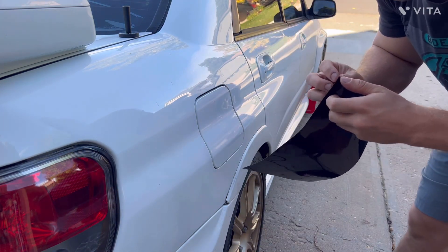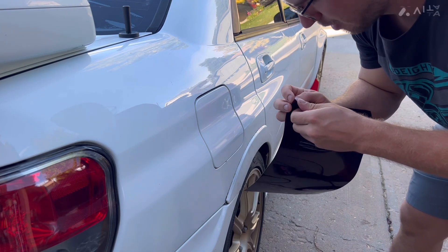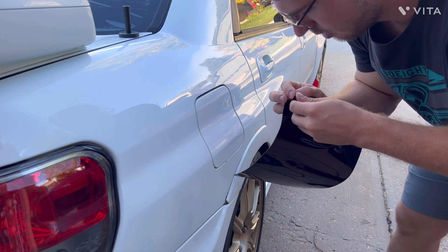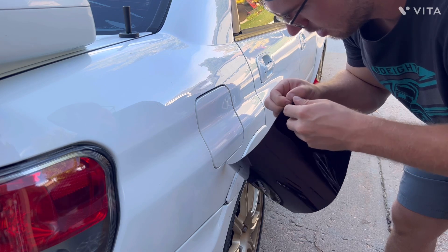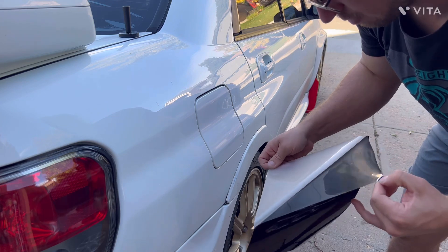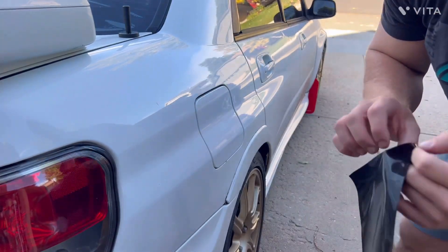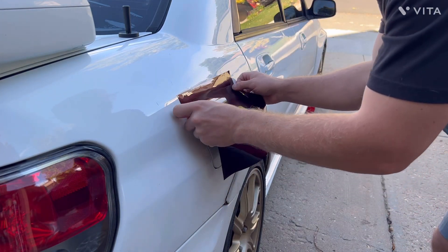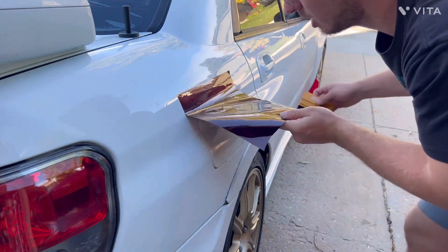This one doesn't have the top protective layer, just has the peeled back. So I'm just going to start by peeling the back. Once I get the back peeled, you just lay it flat. If you need heat, you have a heat gun. Hopefully it doesn't peel on itself. Then take your squeegee.